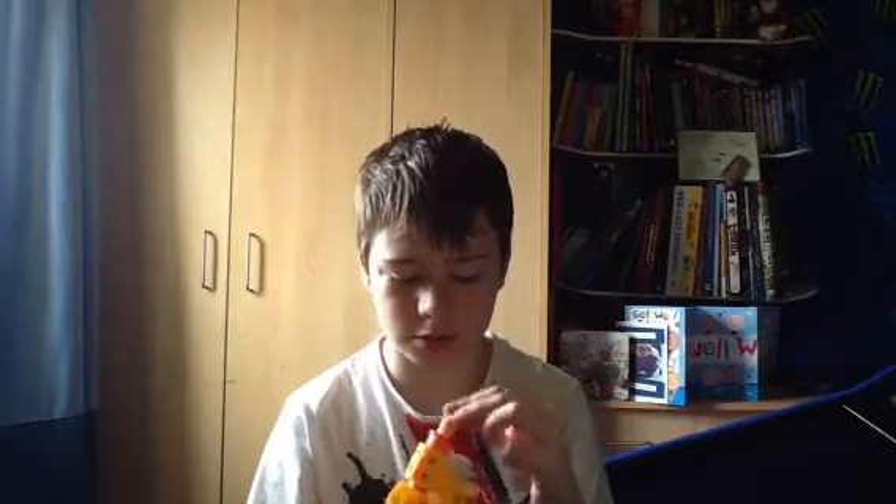I do not mod my Nerf blasters because I really don't like modding. If you've checked out Wargaming Warriors' channel before, go check it out again — he also does not mod any of his blasters. Anyway, I think that's about it for this review. Please comment, rate, subscribe, and goodbye.